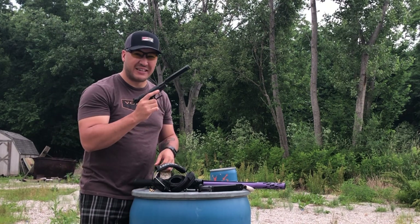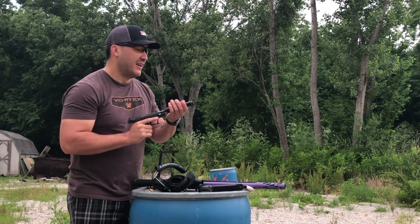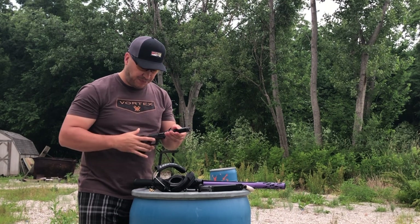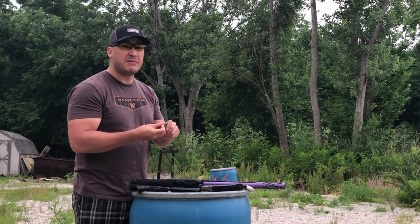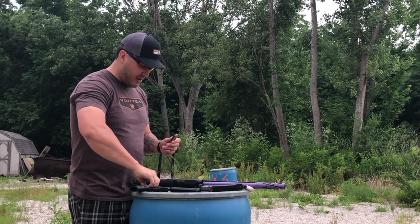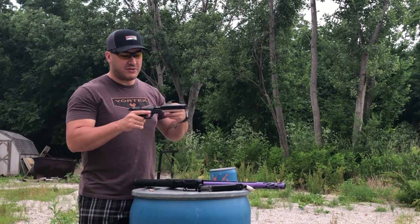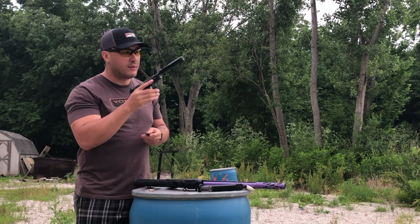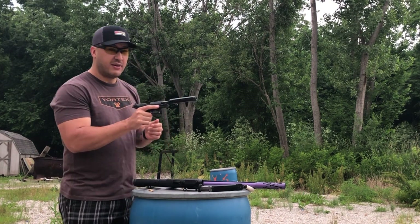I'm telling you, if you don't have a suppressor yet, you need to get one. And if you're going to get one, a 22 is a lot of fun. That was the 36-grain high velocity hollow point. Let's throw in five rounds of the 40-grain standard velocity solid points and see if there's a difference. Try and get some air in that suppressor for a first round pop again. Let's see if there's that much more of a difference with the standard velocity solid point versus that high velocity stuff.